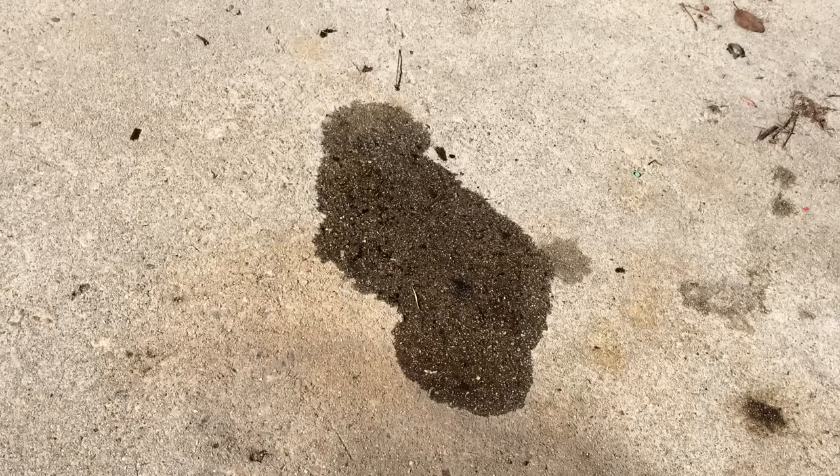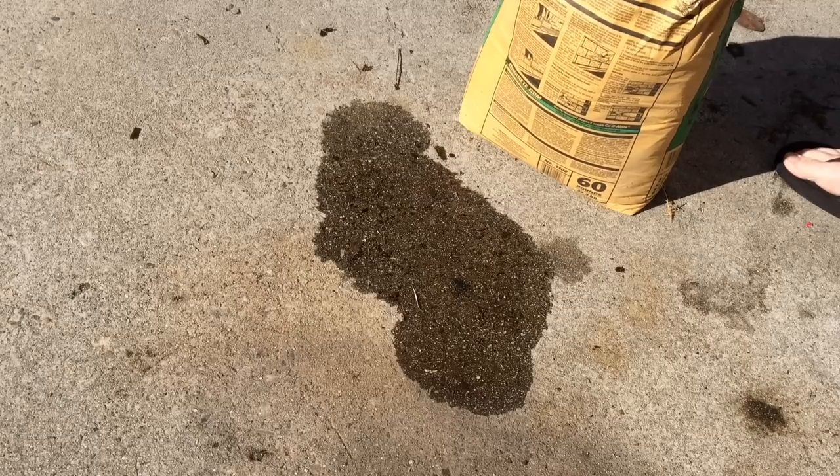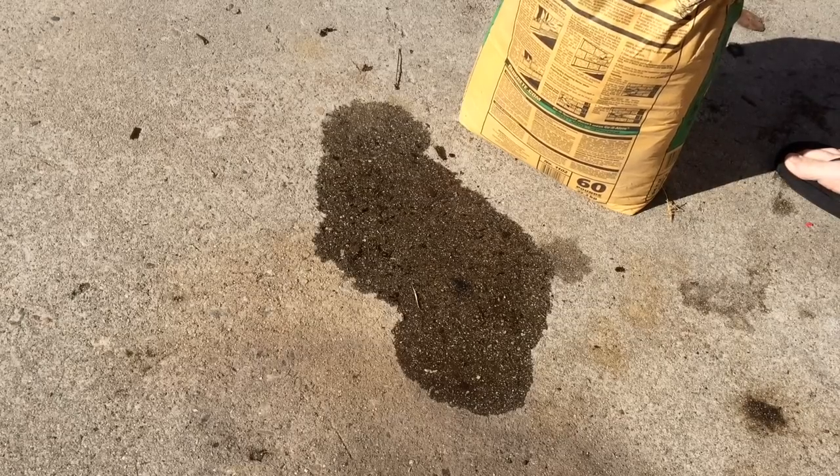Here's a different method for removing oil from concrete. There's an oil stain in the driveway. I've heard that if you dump concrete on it and let it sit for a few hours, then sweep it up, it will absorb all the oil. I was told to use post hole mix, but I don't have that, so I've got this masonry mix. It should have the same result.